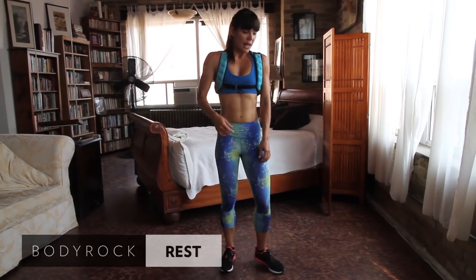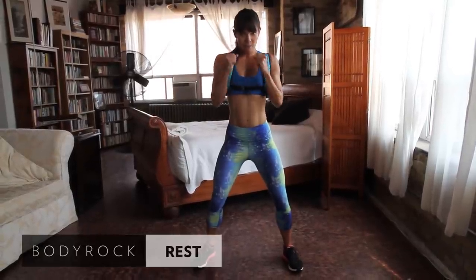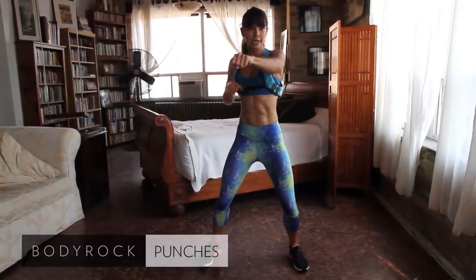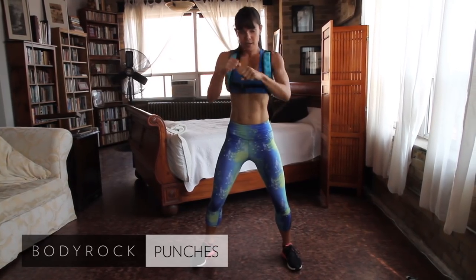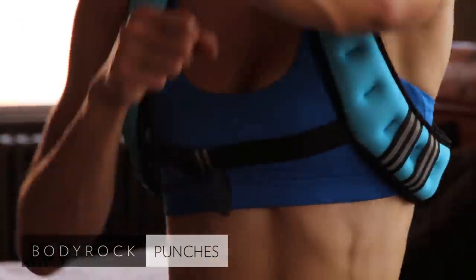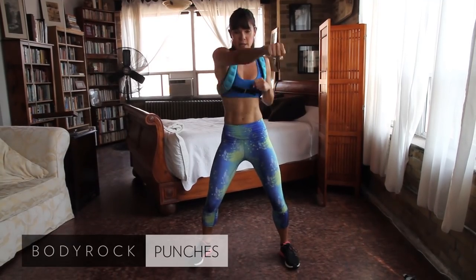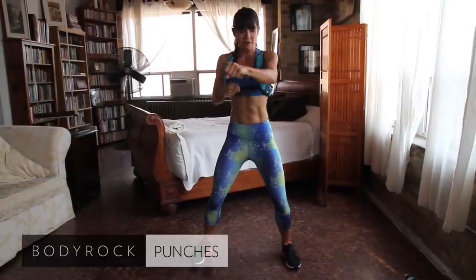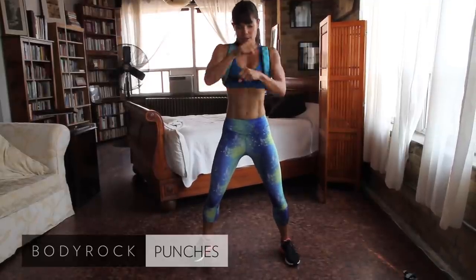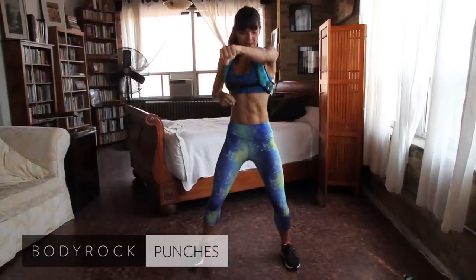Last exercise — torso punches. Take that wide stance, mitts up. Crossing over with control, keeping your core engaged, punch into each corner of the room. Put some weight behind it — like you mean it. You should be feeling it and feeling some exertion here. Your heart rate should be elevated.